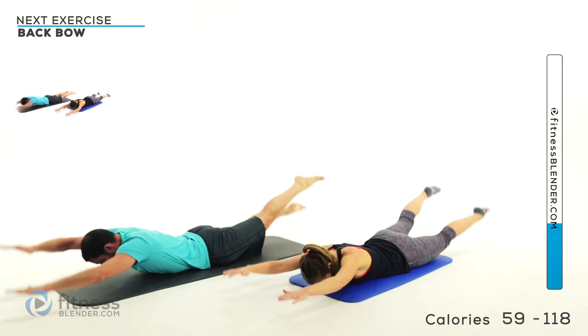Try to keep that toe pulled over pointing down as much as you can the entire time. Exhale on the way up, inhale on the way back down. You should be feeling this to the outside of that thigh and in that glute really heavily.